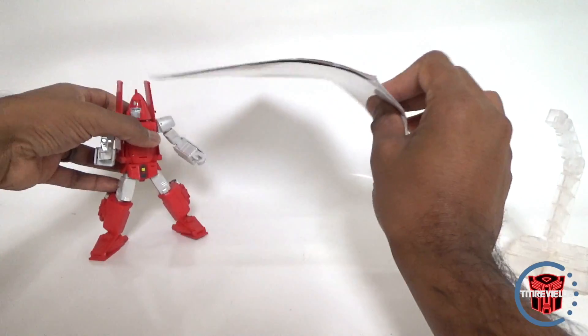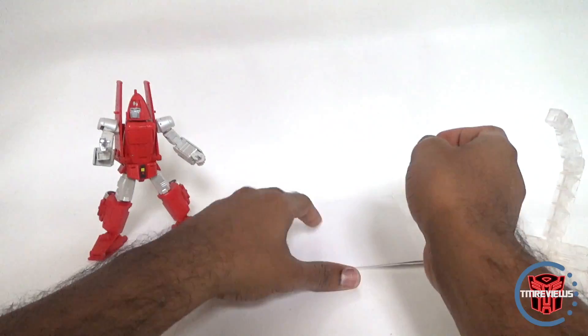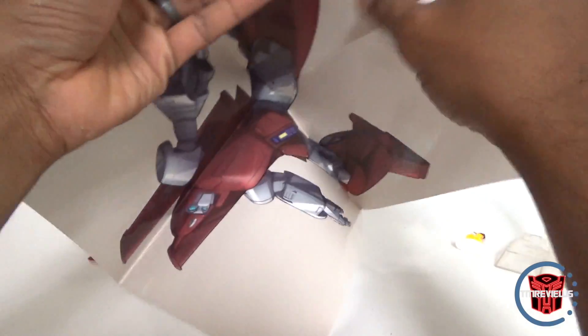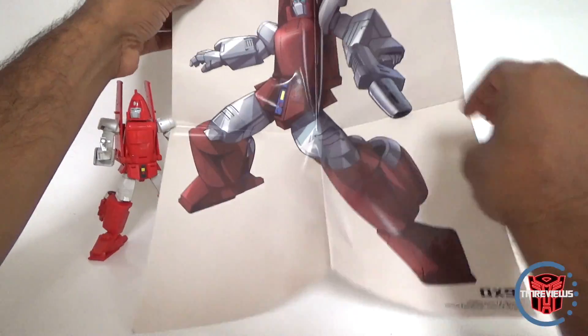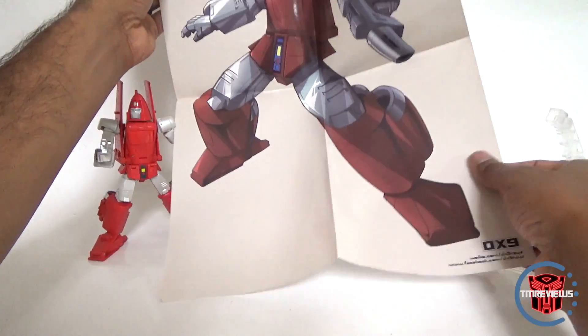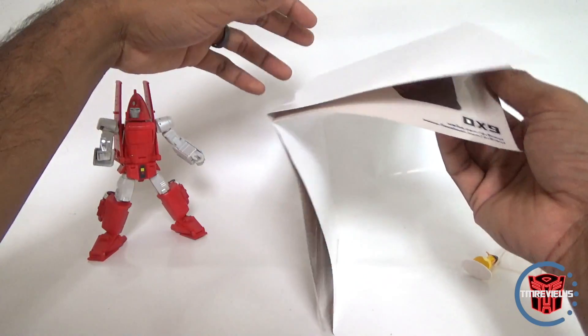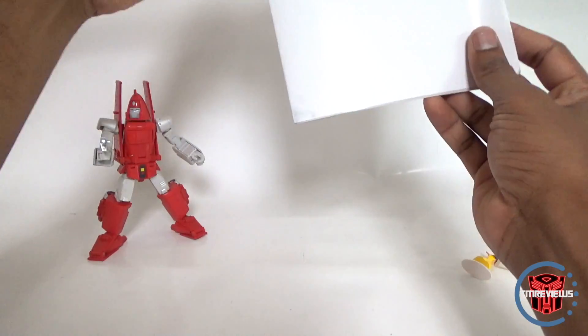Also in the package, with the instruction booklet, you get this little poster of Richtofen. It's actually really cool artwork, and it's an extra — they didn't need to include this, but it's just kind of a neat thing to have.